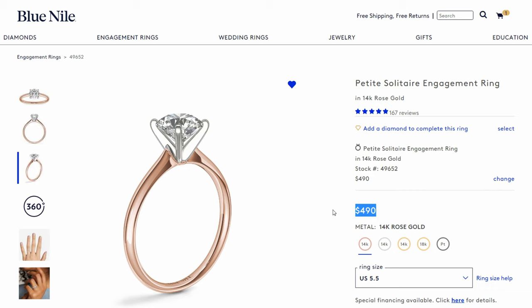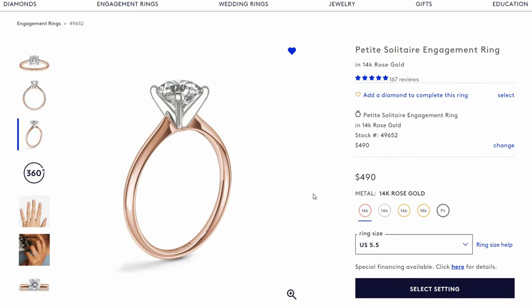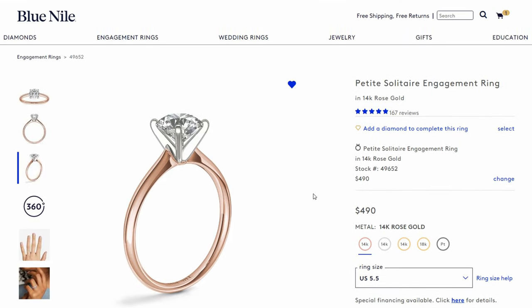When your fiancé goes to show off her ring or people want to see it, that one carat lab diamond is really going to pay dividends — the proportions and the size are going to look very, very nice. Now keep in mind, because we're going with a lab diamond, we're able to build this ring for right around $3,000. But if we were to build this same ring with a natural diamond, this would be a seven to $10,000 ring based on the specific specifications of our lab diamond. So you can understand why this ring looks so good for $3,000 — because it looks visually identical to a seven to $10,000 natural diamond.